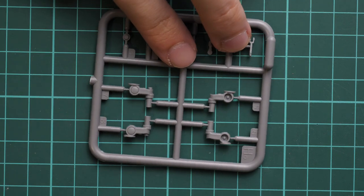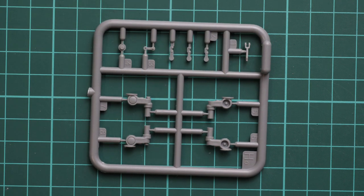Next we go on with suspension parts. Here we have more of the torsion bars for the fixed version, and I would like to show you the sprue with tracks.